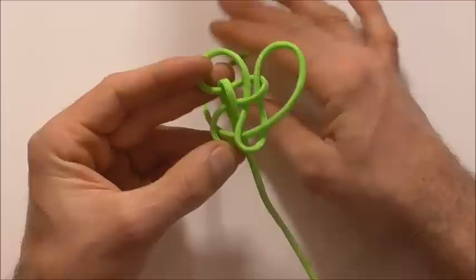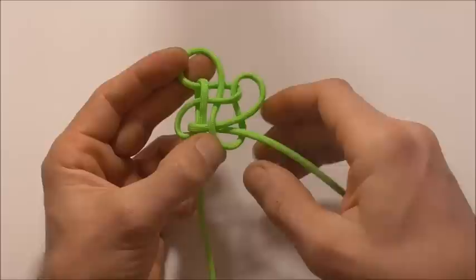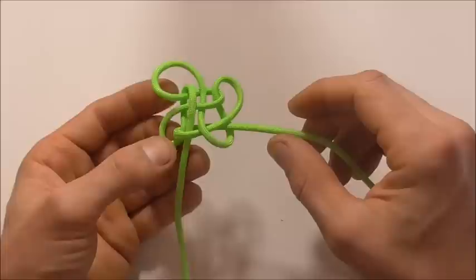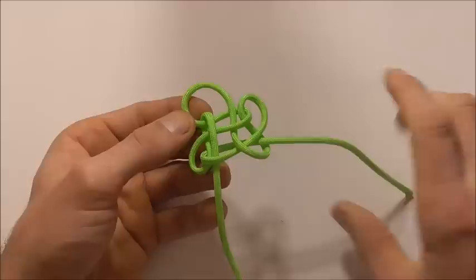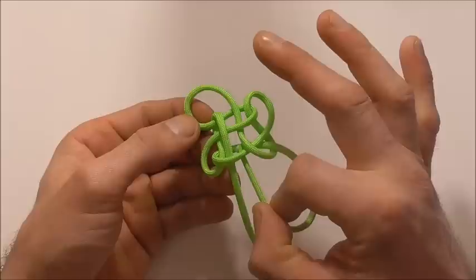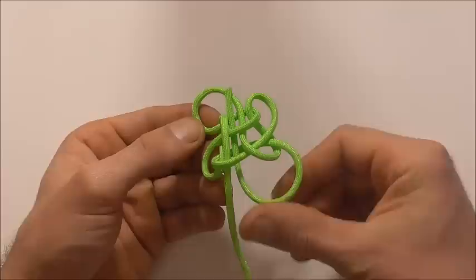Then I'm going to take it up through that right loop again. So the last part of the knot now is just to feed this right hand strand right up through the center of the knot. I'm going to take it around and then feed it up through the center, and just pull that all the way through.